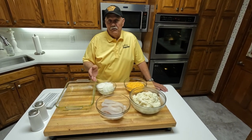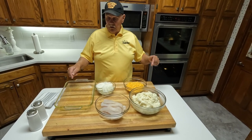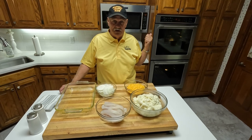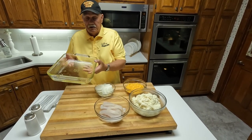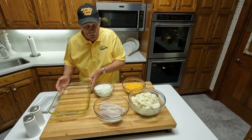It's got four ingredients, pretty well all you need. Let's get started. I got the oven preheating at 350 degrees. I got a buttered pan here, or sprayed with Pam — whatever you want to do.